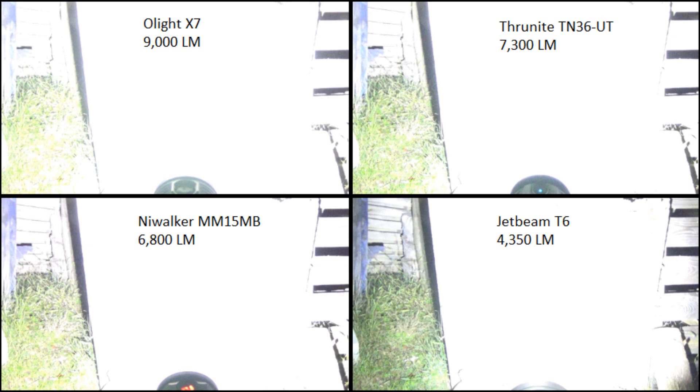A camera is not the same as the human eye, but it does give us some basis. You can clearly see the Olight is just whiting things out just that little bit more.